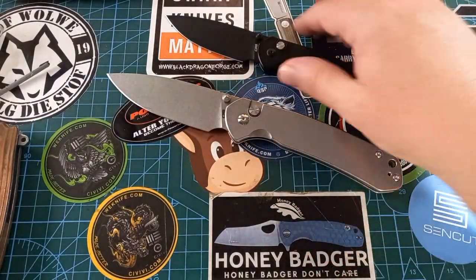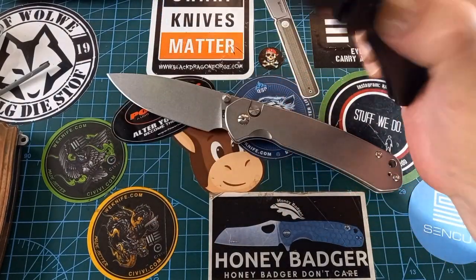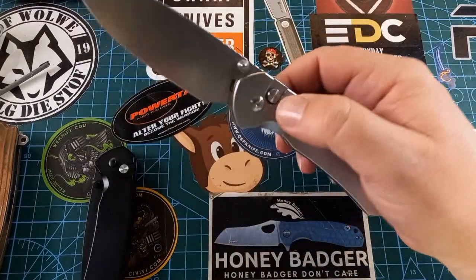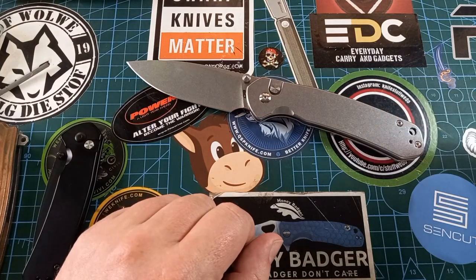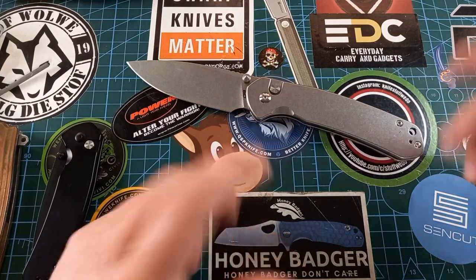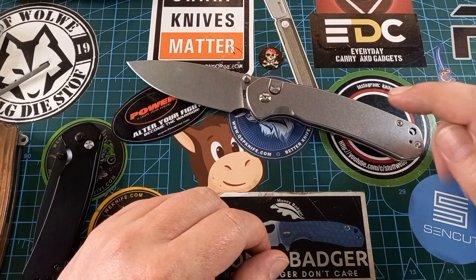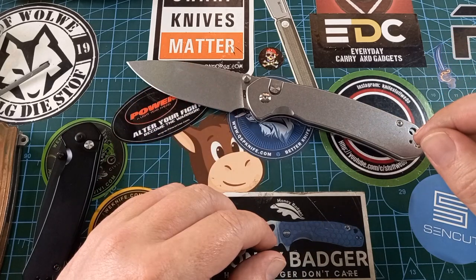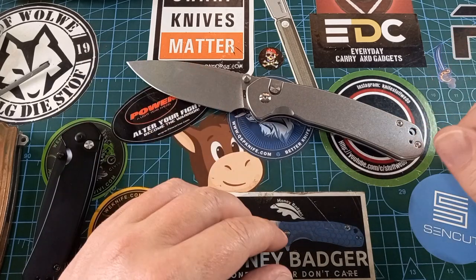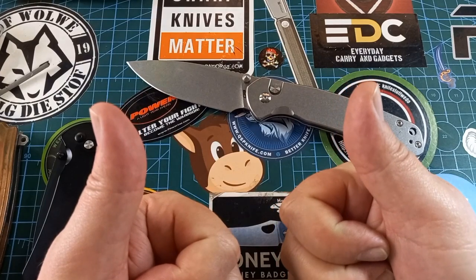Awesome knife — nice and thin, very nice carry, awesome action, awesome blade shape for everything. If you liked the small Pyrite, this is a fantastic knife and I'm sure you'll like this one even more. Stay tuned — I'm going to show you some footage of the birthday cake we had and a braai we did last night. Stay safe, happy, have a good one!